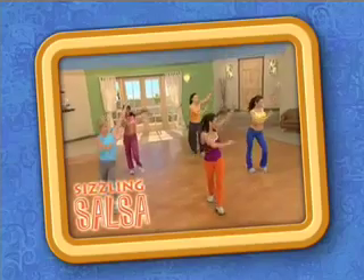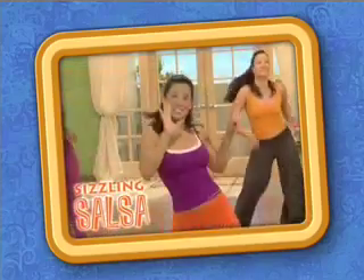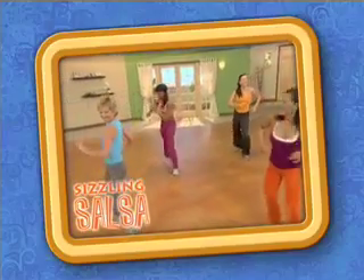Sizzling Salsa is your non-stop cardio fiesta. Whether you have dance experience or not, you will have a great time burning calories, shaking your hips, and blasting off the fat.